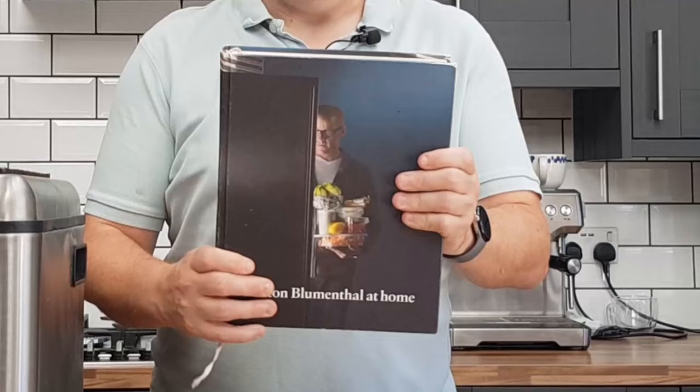I want to totally transform the way you cook your eggs. If you watched my last video where I ranked the books of Heston Blumenthal, then you will know that I picked one book to come out on top. Spoilers if you haven't watched it — it was Heston Blumenthal at Home, packed with recipes that are approachable and fun, yet stretch you a little bit, with lots of information about good food theory.